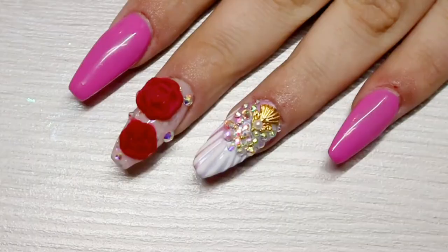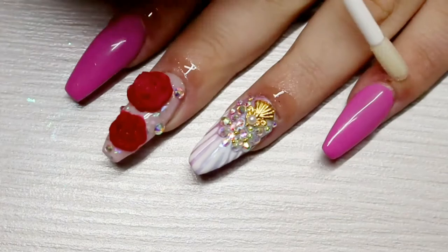As always, the last and final step is to finish with a good slick of cuticle oil on all of those nails and massage that in.